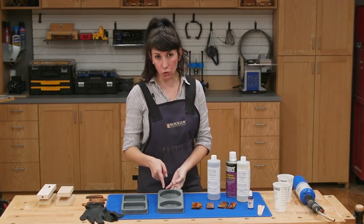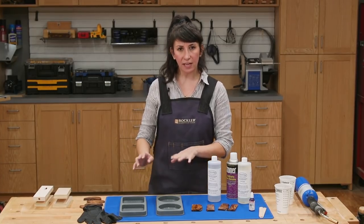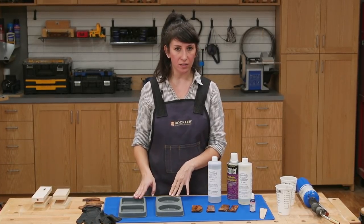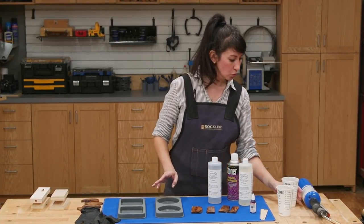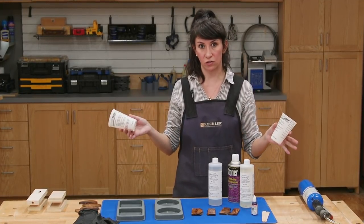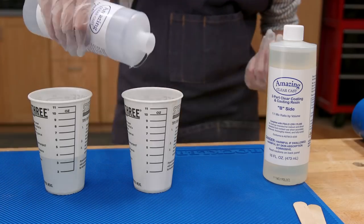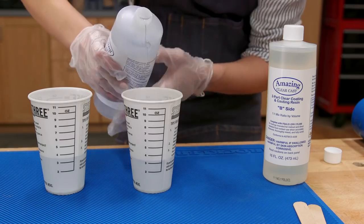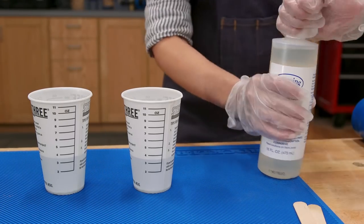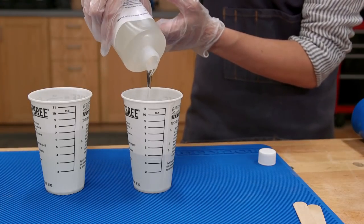Today, I'm going to make two round coasters and two square coasters, and since they each need about three ounces of epoxy, I'm going to mix seven ounces in each cup just to have a little extra. This epoxy is mixed in a one-to-one ratio, so I pour three and a half ounces of part A and then three and a half ounces of part B for a total of seven ounces.